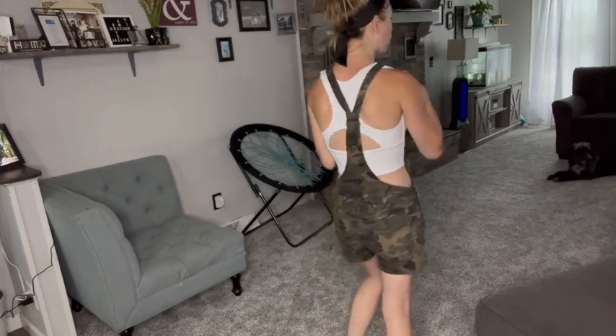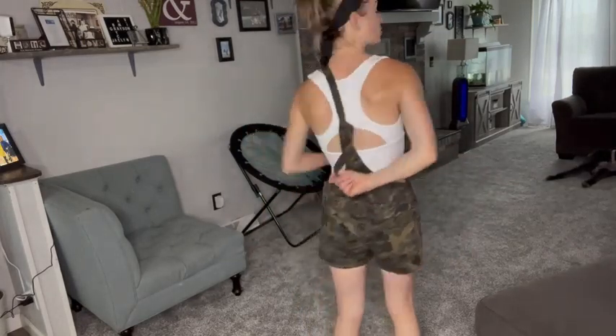Overall, I really like this tank top and wanted to show you guys it — the crop top style with the cutout in the back. Thank you guys so much for watching the review and I hope you found it helpful.